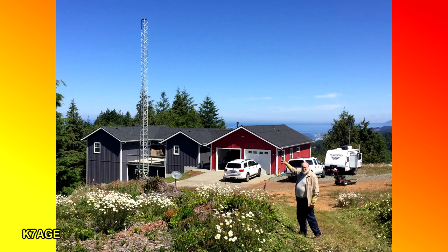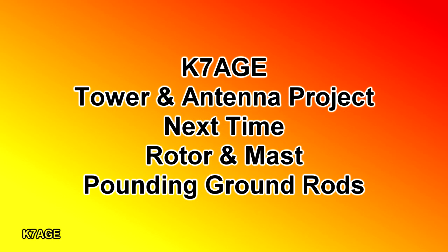That's all for now. In the next video we'll mount the rotor and the mast in the tower and pound in some ground rods. This is Randy, K7AGE. Thanks for watching.